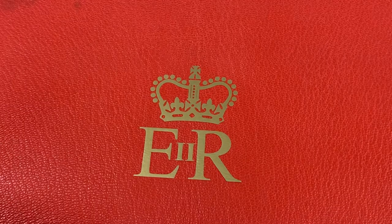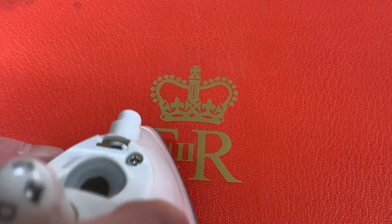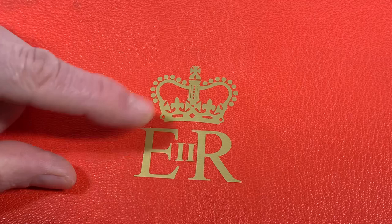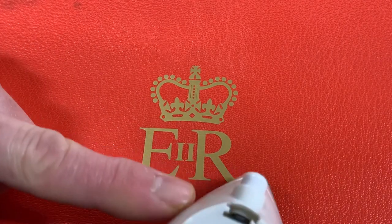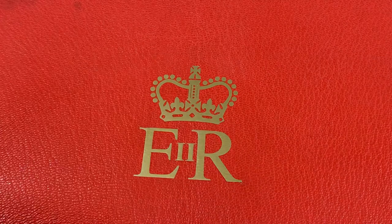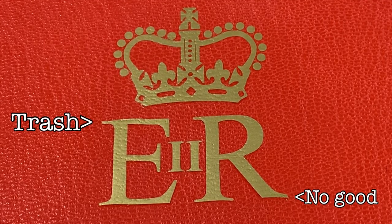If the transfer material is not properly applied, resist the urge to do this. Without that plastic film between the iron and the heat transfer material it will melt very quickly. This will cause the image to distort and it will be about impossible to fix. Here you can see on the E and the R how they started to distort with the iron.